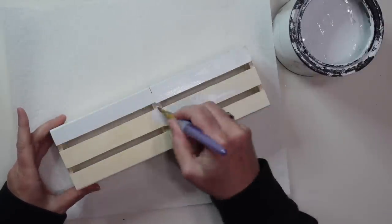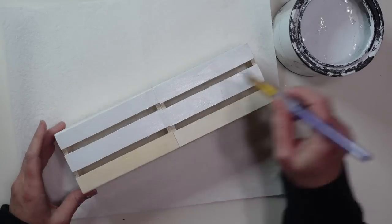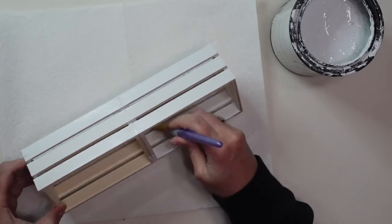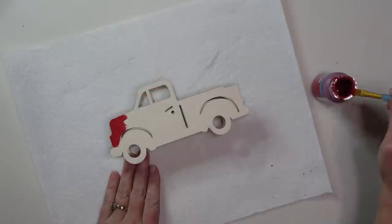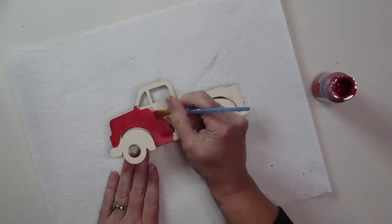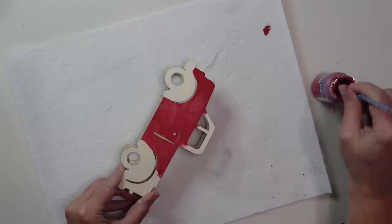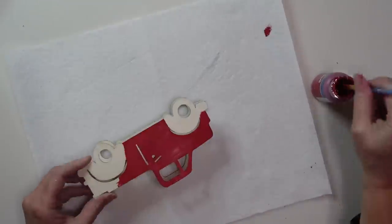Then I'm going to give my crates a couple of coats of chalk paint, and I painted the inside of the crates as well because you can see through the slats, so I wanted it all to look really finished. While that's drying, I'm painting my cute little truck using red chalk paint for the body, following the detail guidelines. I'll be painting my fenders a different color, but you could paint those red as well.